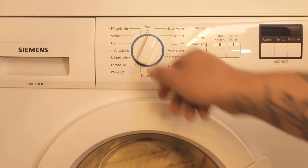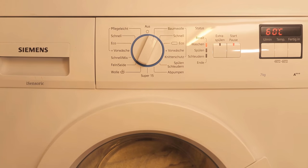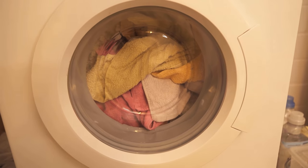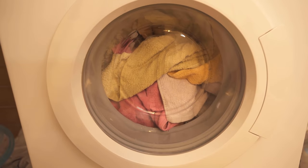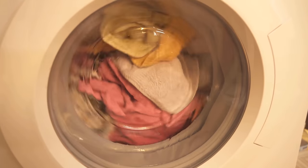If you let your laundry run through with the salt instead of fabric softener and then take it out of the washing machine, you will notice that the laundry is really wonderfully soft, just as if you had used normal fabric softener. Dry it and you can confidently do without fabric softener.